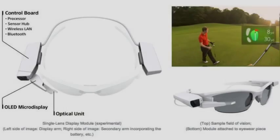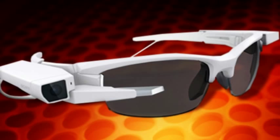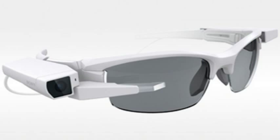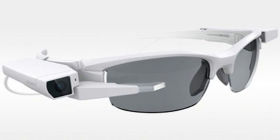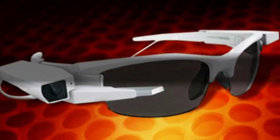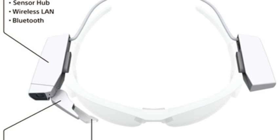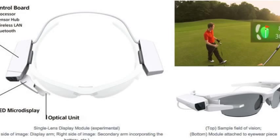Sony's new wearable display transforms any glasses into smart glasses. If you're not a fan of Google Glass-style displays yet, Sony hopes you might give its new detachable OLED a chance. The Japanese electronics manufacturer has announced a prototype head-mounted display that can easily attach to any sort of eyewear, much closer in design to Glass than Sony's previous head-mounted wearable, SmartEyeGlass, which projects basic green text and graphics across the lenses.